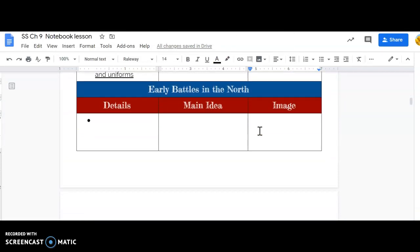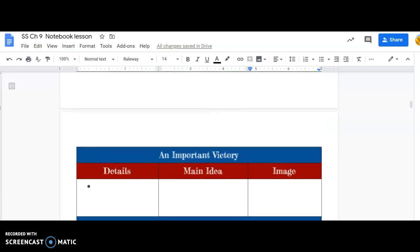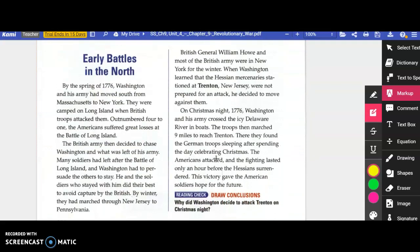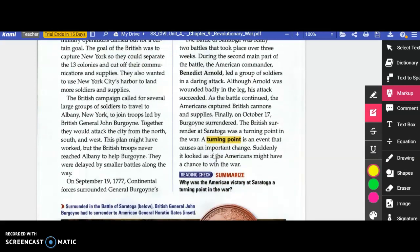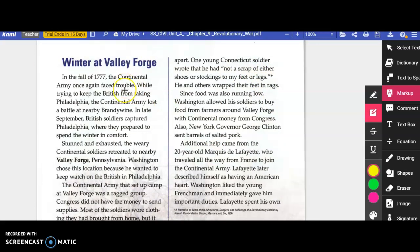The next sections are Early Battles in the North, an important victory, winter at Valley Forge, and contributions from other nations. In the fall of 1777, the Continental Army once again faced trouble. While trying to keep the British from taking Philadelphia, the Continental Army lost a battle at nearby Brandywine. In late September, British soldiers captured Philadelphia, where they prepared to spend the winter in comfort.